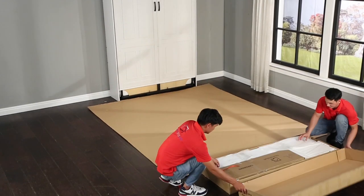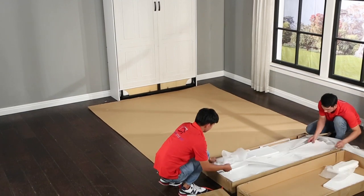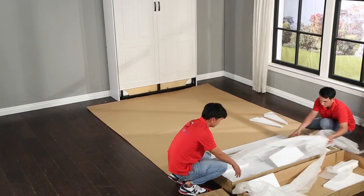Okay, let's get to building the desk tray. Start by opening box number five and lay out the panels with the back sides up.